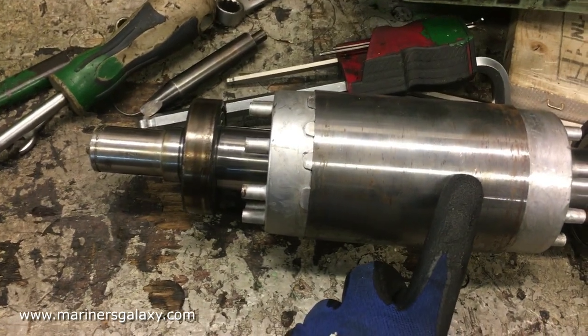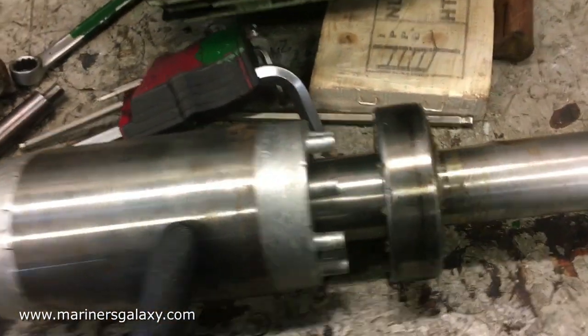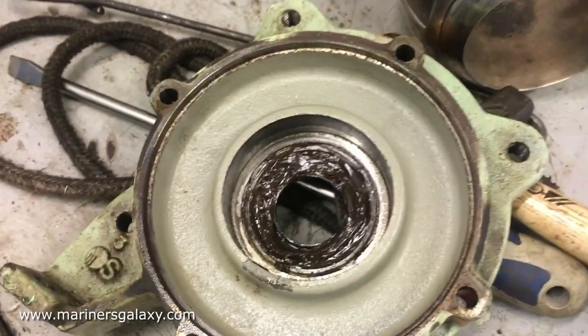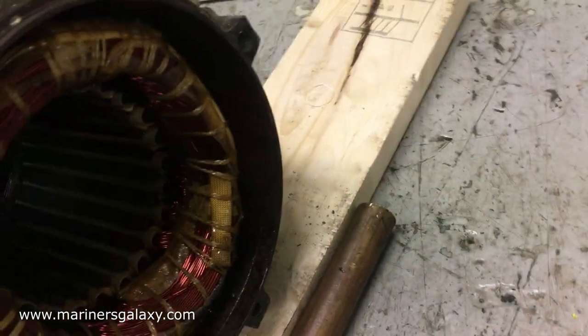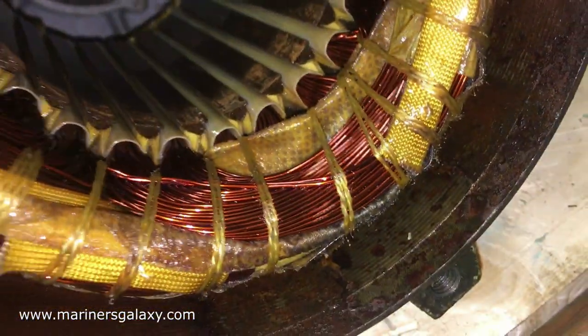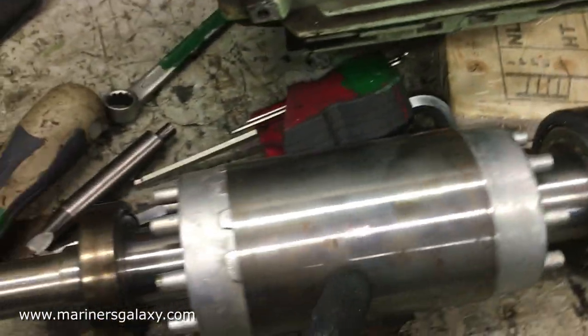After opening the two end covers, we have taken out the rotor part. The bearings are still intact with no physical damage, but maybe the internal races are gone. This is the stator part — the stator looks clean with no rubbing marks, so it is good to go. We just have to change the bearings from the rotor.